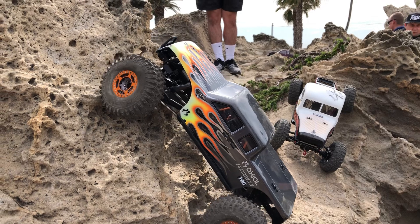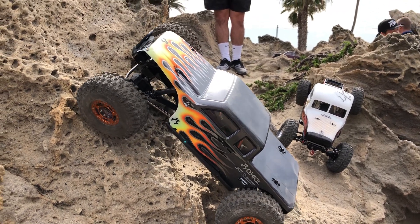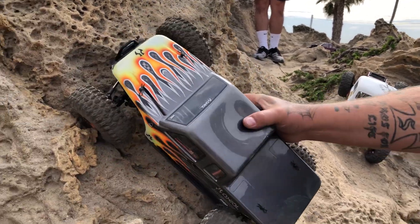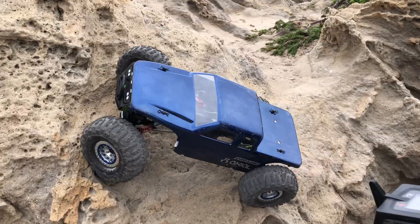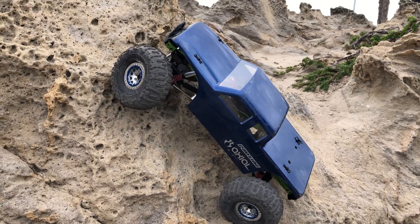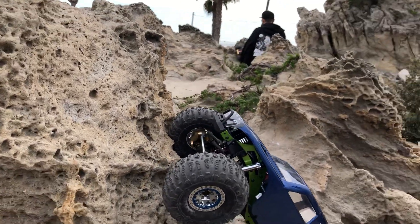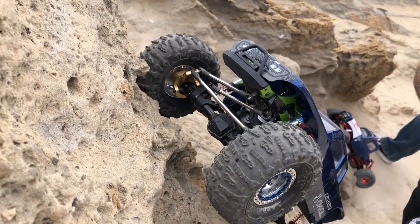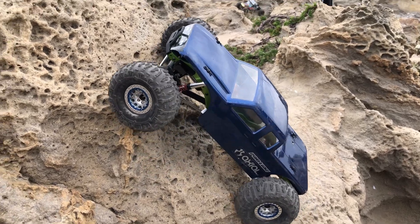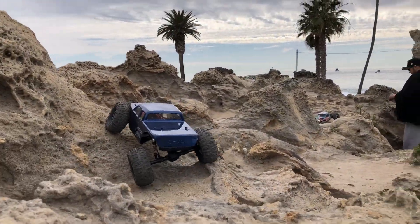We're going to go to the right side. It holds. Nice driving, Brian!